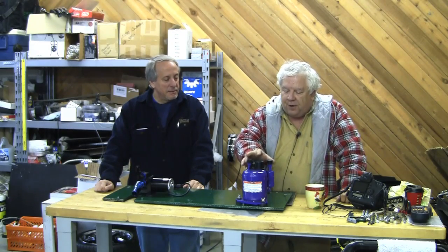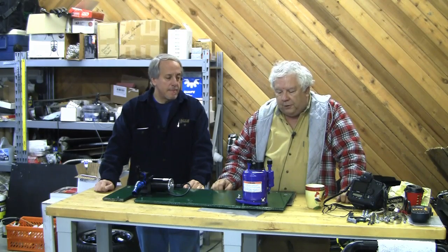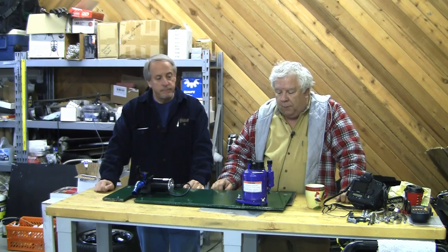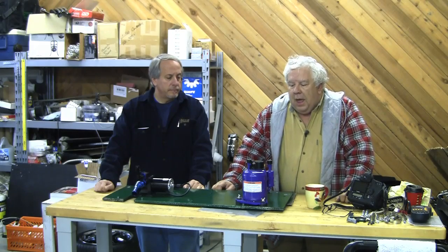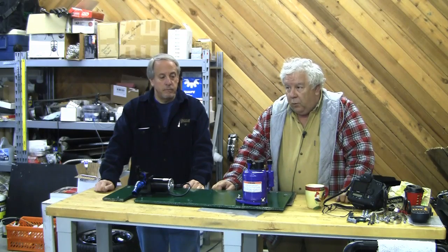So this is our MasterFlux electric air conditioner compressor. This is a pretty neat little device. It'll run on pack voltage — in our case, about 375 volts — and it will do anywhere from 8,000 to 14,000 BTUs and has its own controller, a little three-phase controller. Not much different than the one we're using to drive the car. I think this was $1,500 or $1,700. They're pretty proud of it.